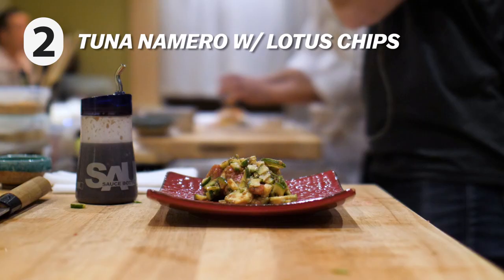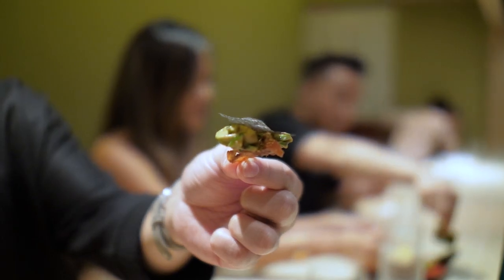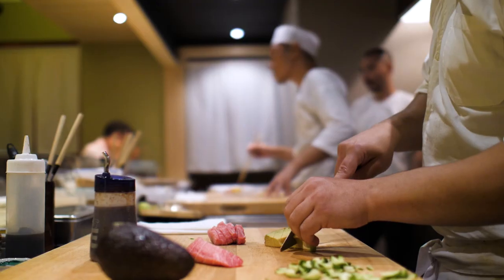That was just the first course of the tasting menu. Now on to dish number two — this is a tuna namaro, like a tuna tartare. You have some lotus root chips on the front with seaweed on the back. The toro was so soft it almost had the same consistency as the avocado — it melted in my mouth. Toro is fatty tuna.